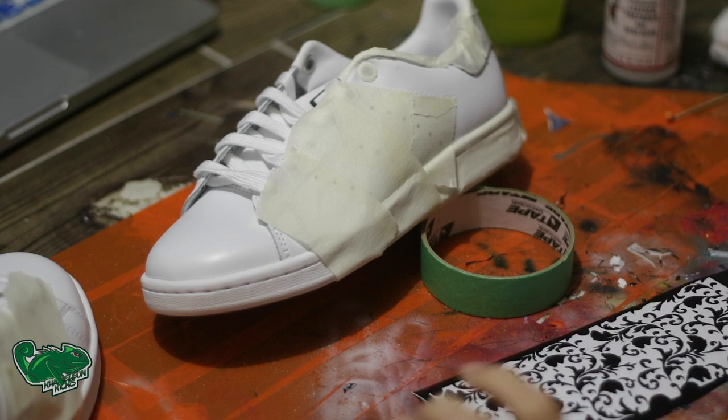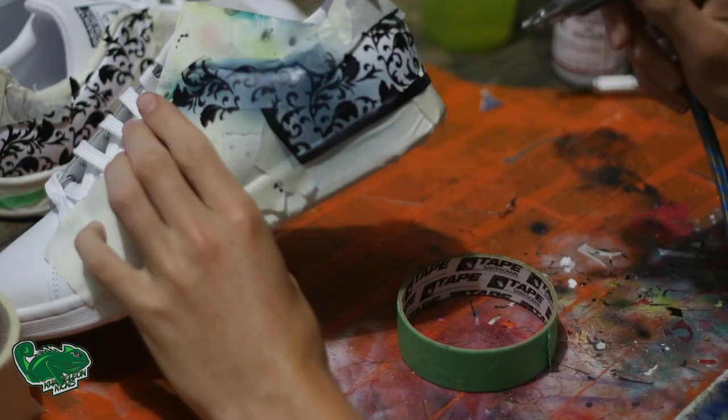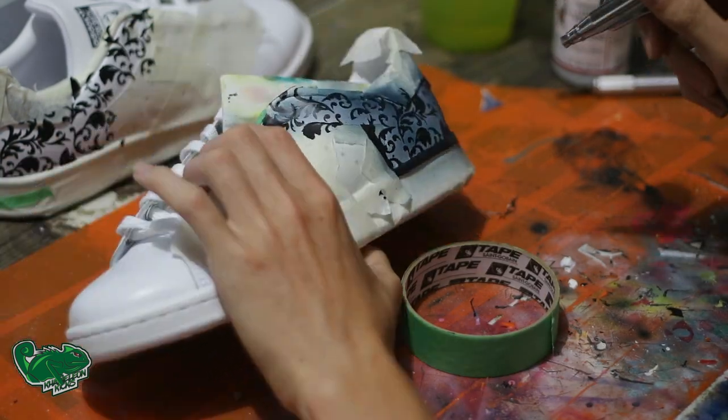So once the stencil has been cut out and actually applied to the shoe, we are going to airbrush it in a navy blue color.